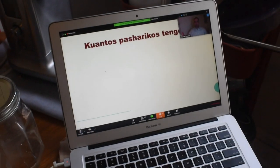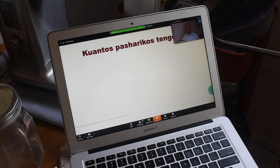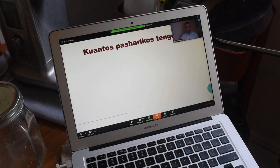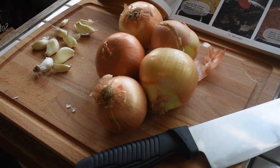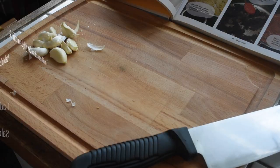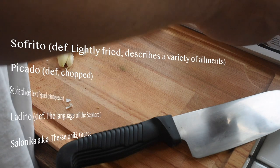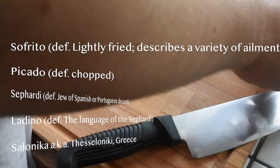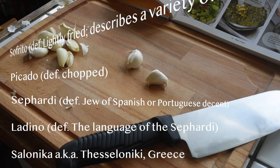So the word 'quantos' means 'how many.' These are some of the words that you may have heard in the video thus far. My family left Spain in 1492 after their expulsion and made their way across the Mediterranean to a city called Salonica, which became known as the Jerusalem of the Balkans because of its large Jewish population.